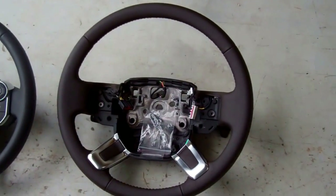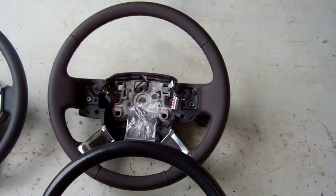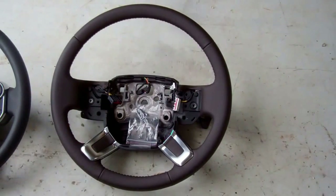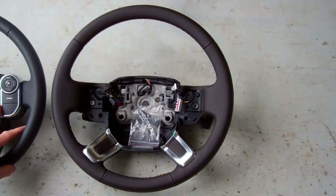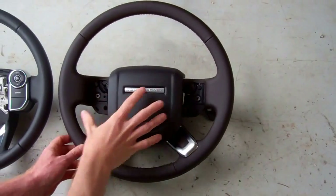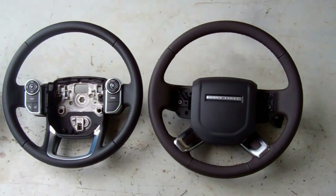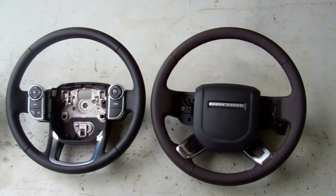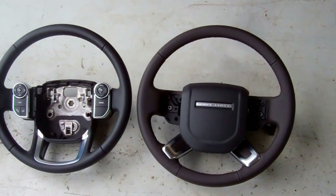The last wheel we have is the L494 Range Rover Vogue. It seems they tried to copy the spoke angles from the older L322 model it replaced. This wheel takes the same switch packs as the L494 Sport, and the airbag is the same too, so there's a chance these two wheels are interchangeable between the cars. Hopefully this gives you a good introduction to the different types of steering wheels so you can identify what you've got.